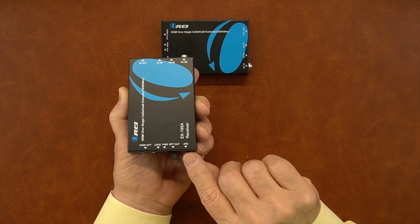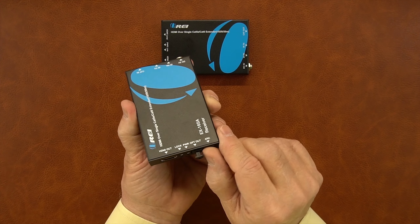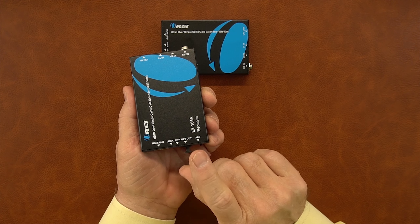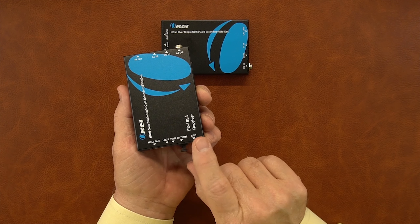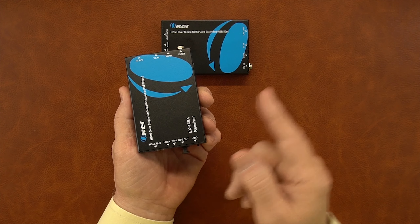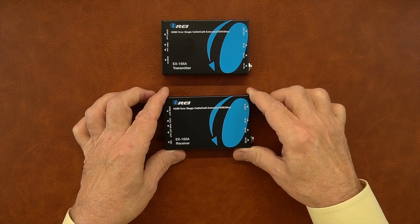To the right of that is the ARC control — it's an on-off switch so you can use ARC or not use ARC — and there's an optical output for the audio as well. If you decide you want to use a secondary audio system, you connect the optical output here to that system, and that'll allow you to play the audio through that audio system.